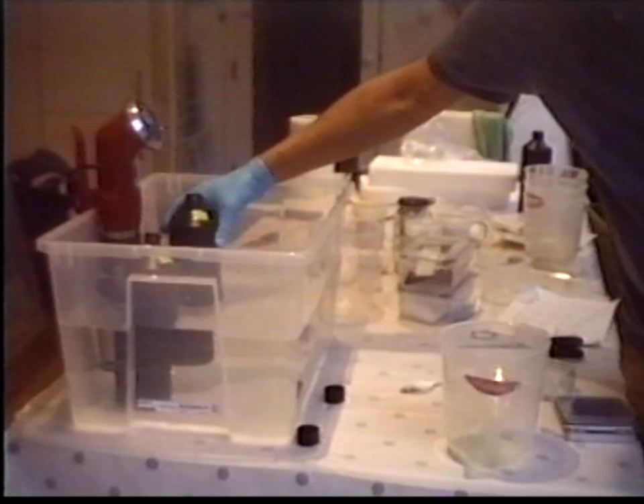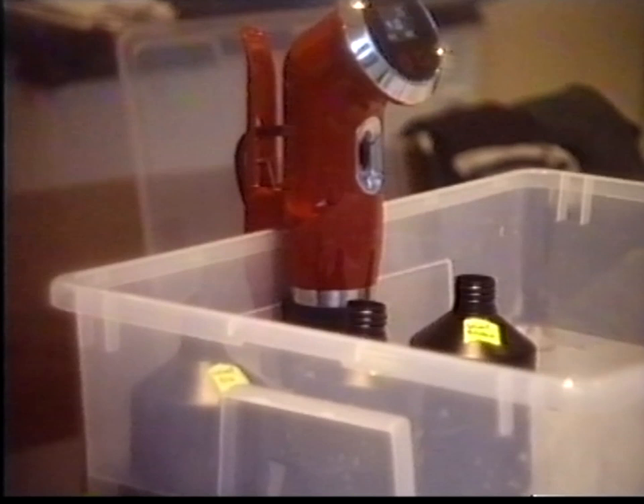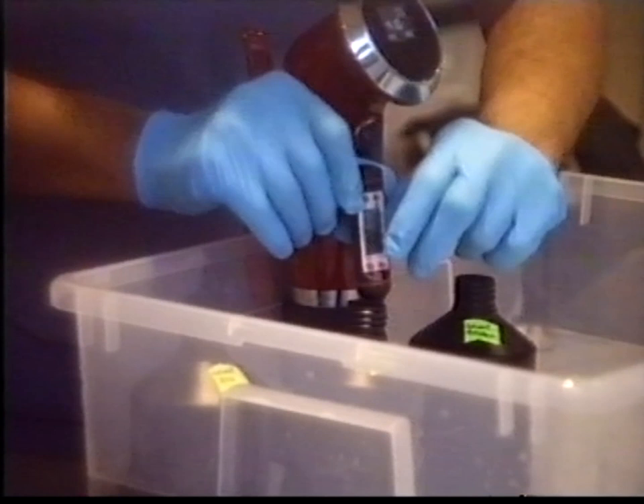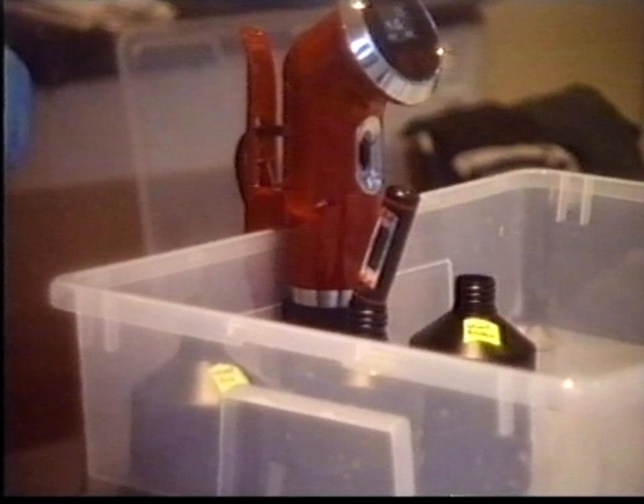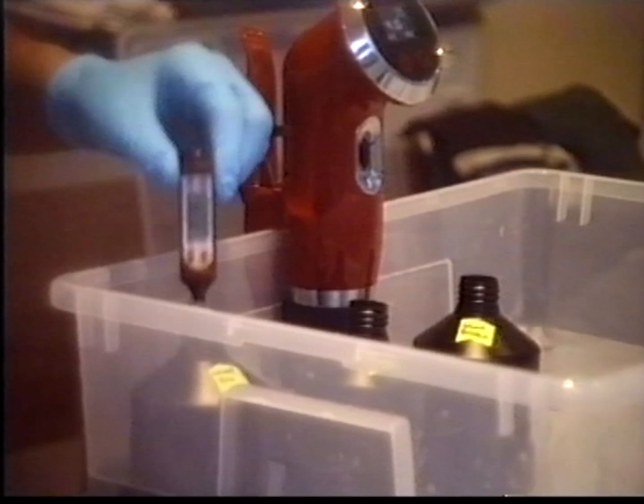So I've carefully mixed up all those colour chemicals. Let's have a look and see what temperature they are. The ECN2 developer: 38.2 degrees. The colour bleach: 13.99 degrees. And finally 35.9 — but the fixer was the last one I mixed up, so it's going to take a little longer to reach optimum temperature. So while those all heat up, I'm going to have a spot of lunch.